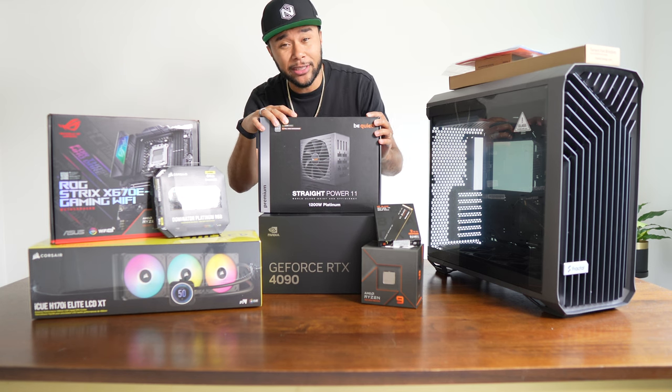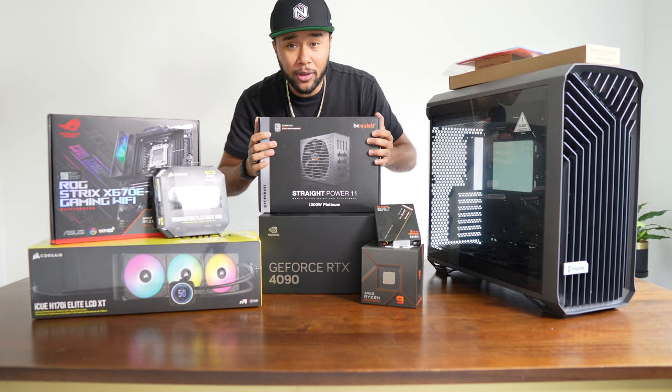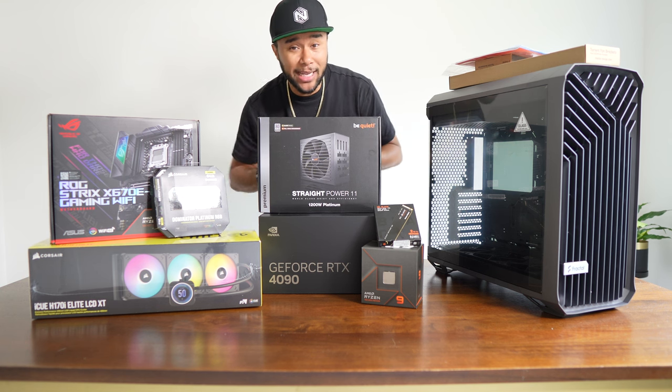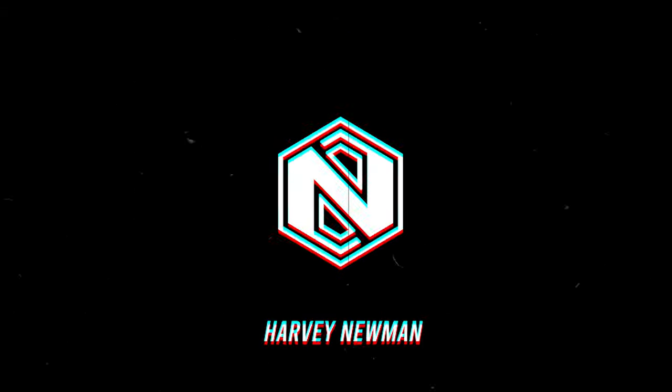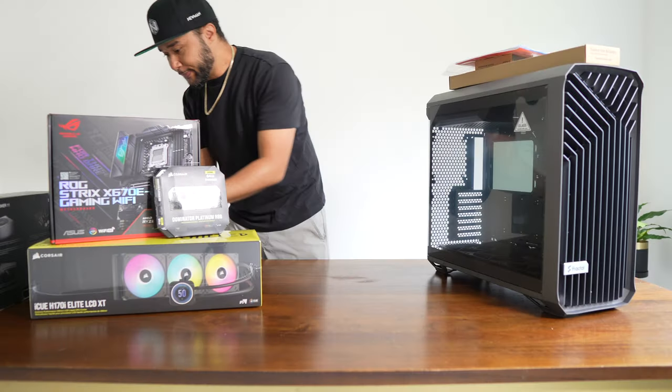I'm going to show you the parts individually and why I got them, and then we're going to start putting things together. Let's do it.